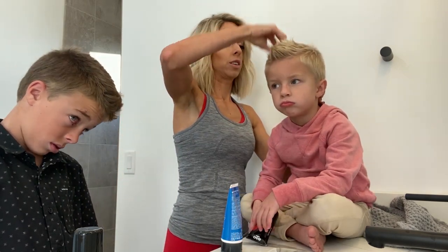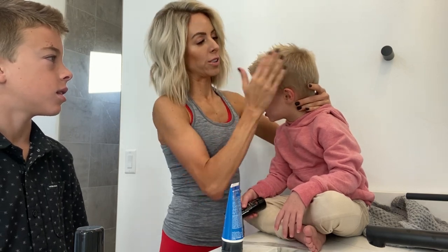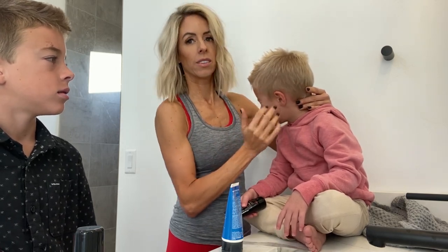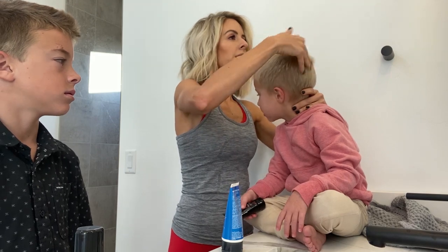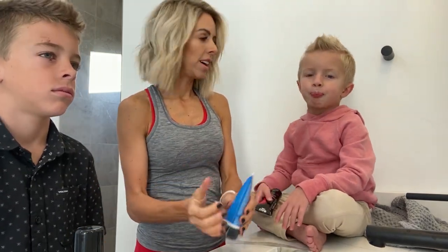For Hudson I definitely have to use a little bit more because his hair is crazy. I'm just piecing it up — you don't have to do it up, it will definitely take them down — and then I'm just putting these little crazy ones down.